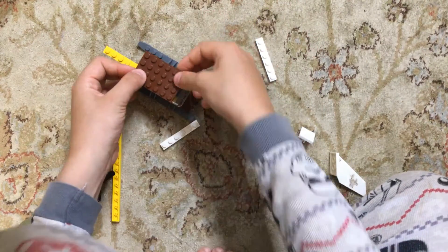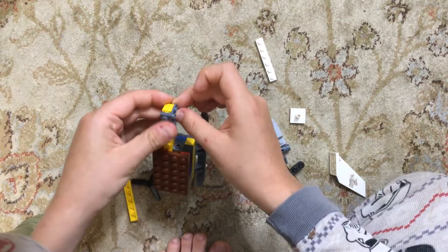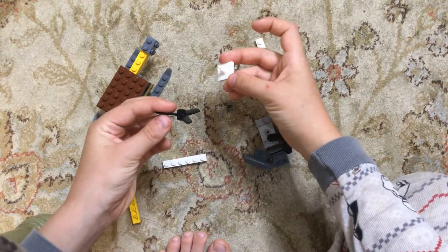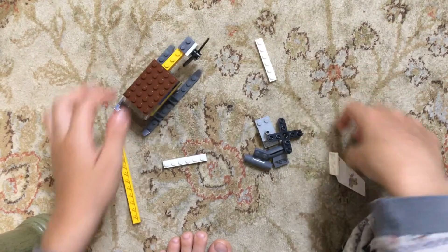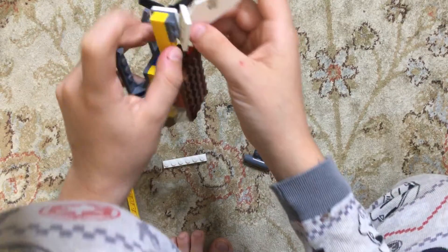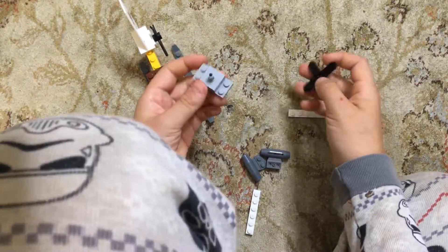Then you want to take this piece and put one there like that. Then you want to take this piece and put it at the edge there like that. Then you want to take this piece and this piece and put it inside there like that. Then take that and put it there like that. Then you want to take this piece and those two holes there — these two bumps here — you want to make sure they go inside each other like that.